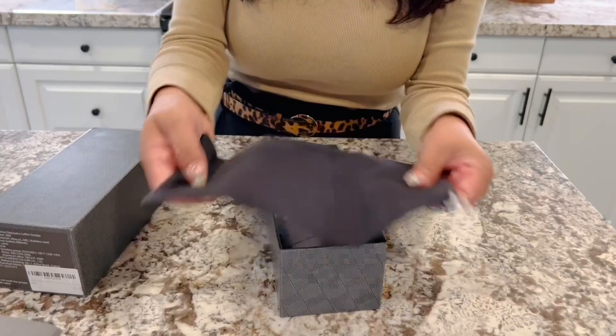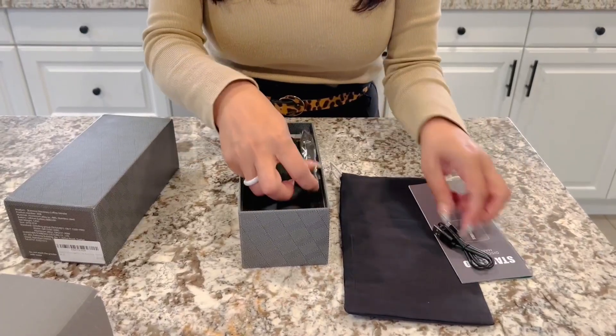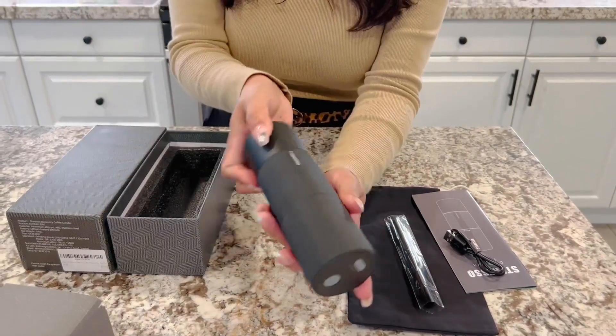Alright, what we get in here: you get a little bag, you get the manual, here's a charger, you get a cleaning brush, and here it is.